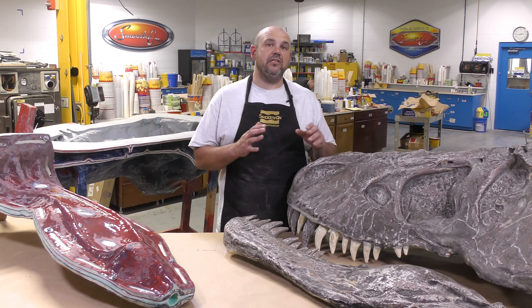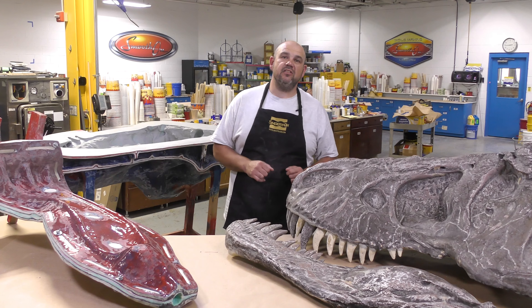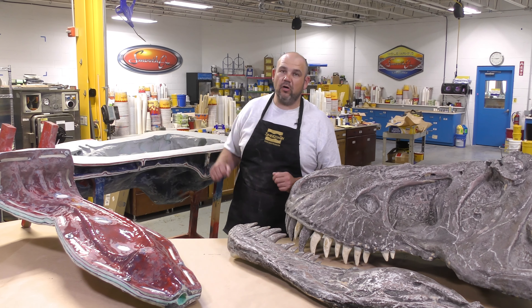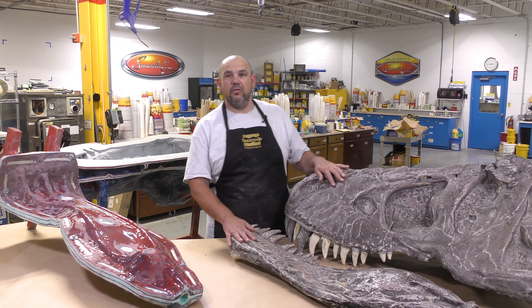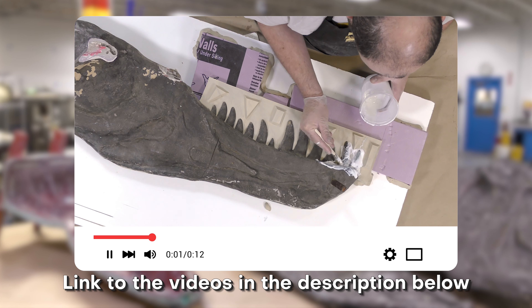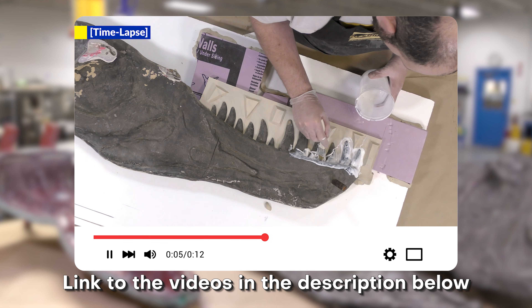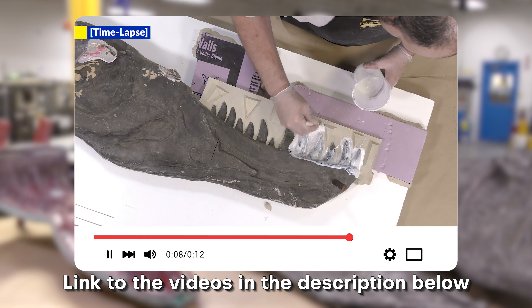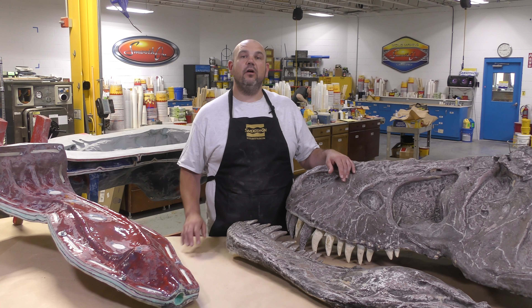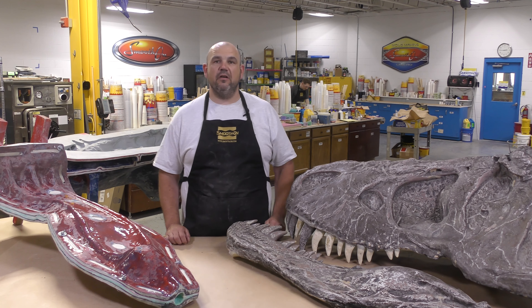In this video, we're going to show you a step-by-step process that we took to create a tint-based brush-on silicone mold and multi-part support shell for both of the parts of our original model. If you haven't already seen the videos, make sure you check out the links in the video description — there will be links to the prepping of the model as well as casting into the mold. This is a three-part video series.